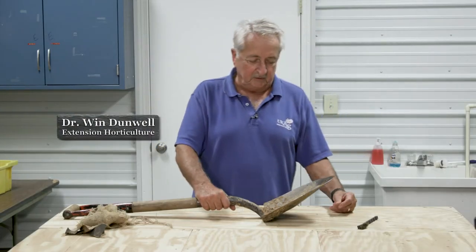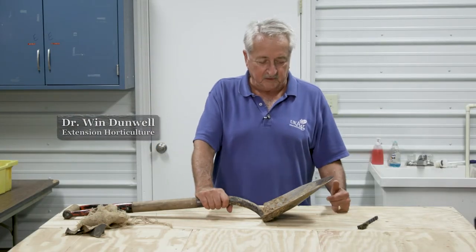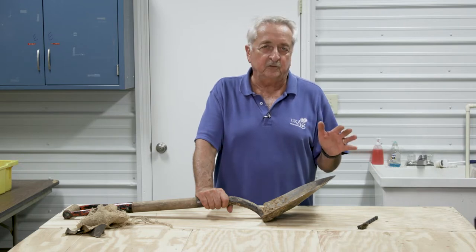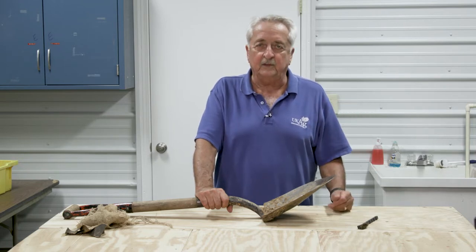Hi, I'm Wynn Dunwell, extension horticulturist for the University of Kentucky. Today we're going to talk about cleaning up your spades, shovels, and other tools you use for digging in the soil.